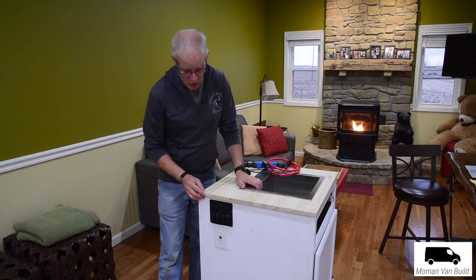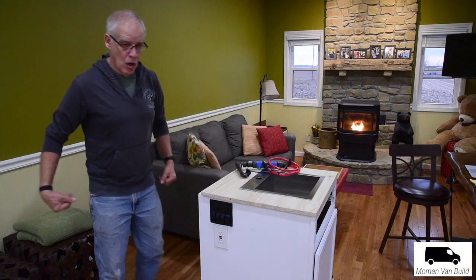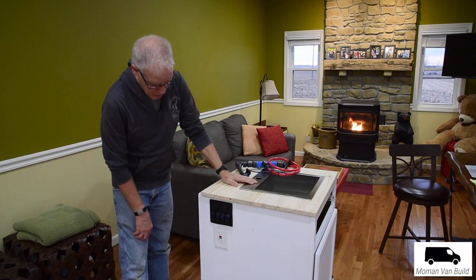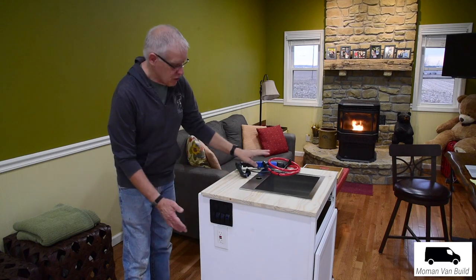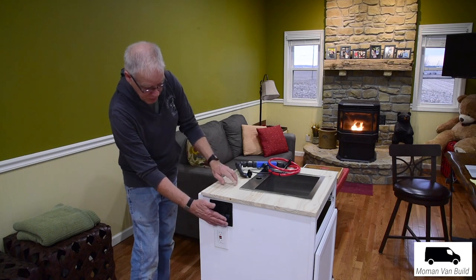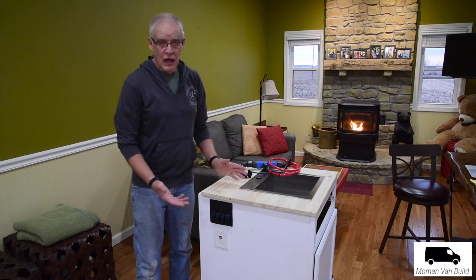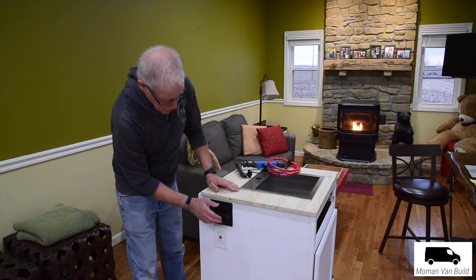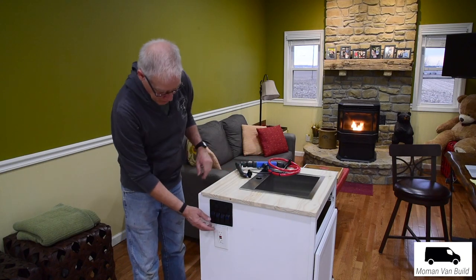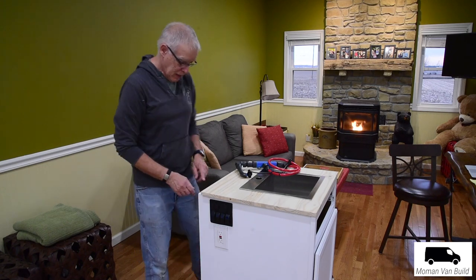I went ahead and installed the four-switch panel with the 12-volt and USB port. When we open up the door I'll walk in, turn that on, and the four puck lights will turn on. The water pump and the Julka system will probably be on one of these switches as well. My ground fault outlet is right there, and all I have to do for wiring is undo the screws, pull it out, and run my wires up — so I won't be working upside down inside there.